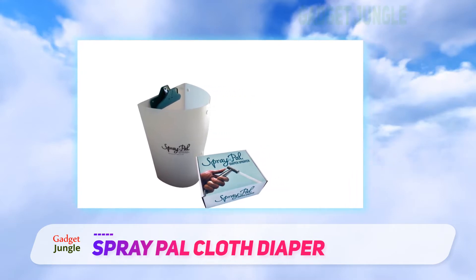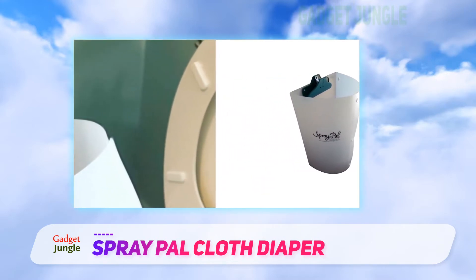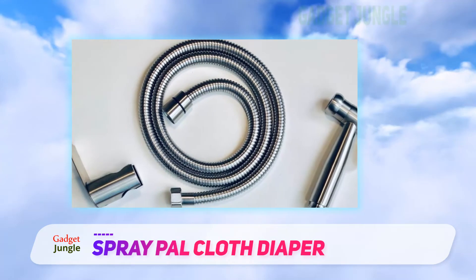When the diaper is clean, just unpop the shield and fold the sides to press out excess water. Once you are done, the sprayer fits into a supplied handle which you attach to the toilet, and the shield folds for storage in a wet bag.